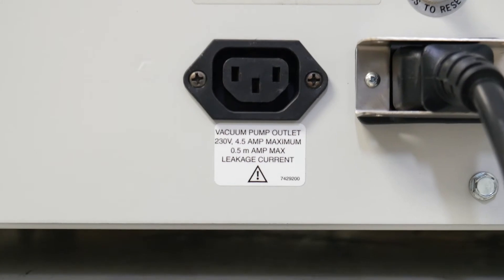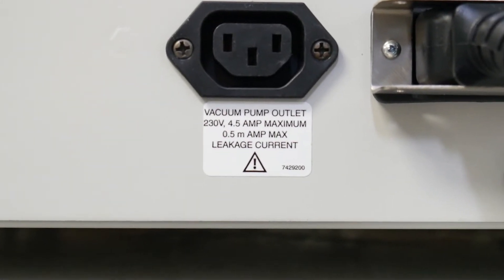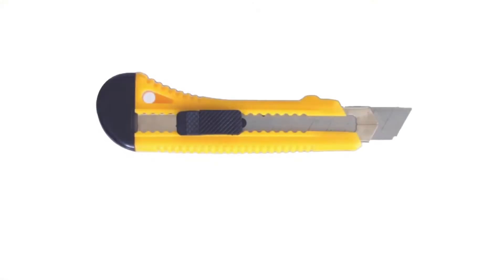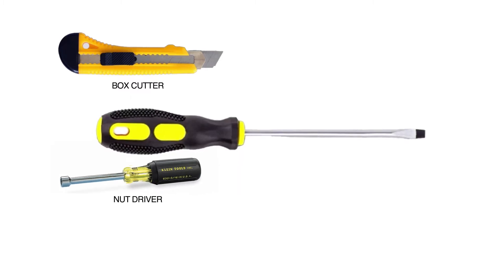Before installation, be sure the voltage of your scroll vacuum pump is compatible with your FreeZone or CentriVap system. The tools required for installation are a box cutter and a nut driver or flathead screwdriver.